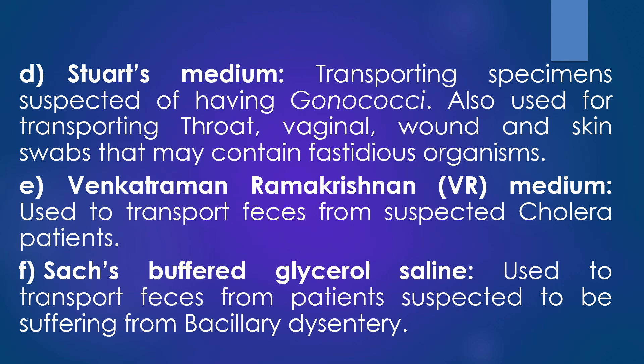The fifth transport medium is Venkatraman-Ramakrishnan medium, or VR medium. This VR medium is used to transport feces from suspected cholera patients affected with Vibrio cholerae infections. The sixth transport medium is Sach-buffered glycerol saline, which is used to transport feces from patients suspected to be suffering from bacillary dysentery caused by Shigella dysenteriae.